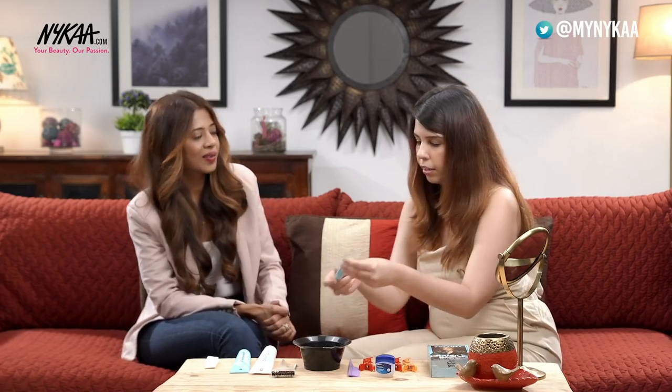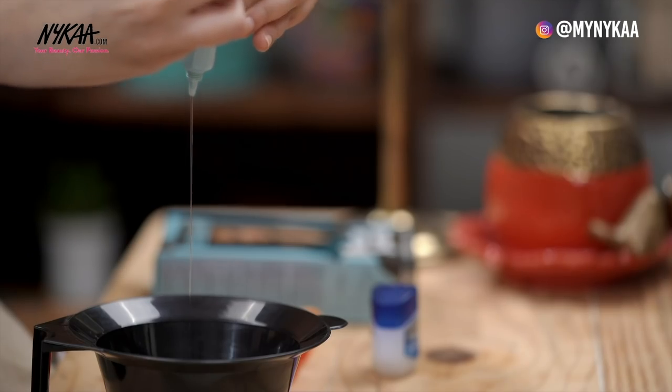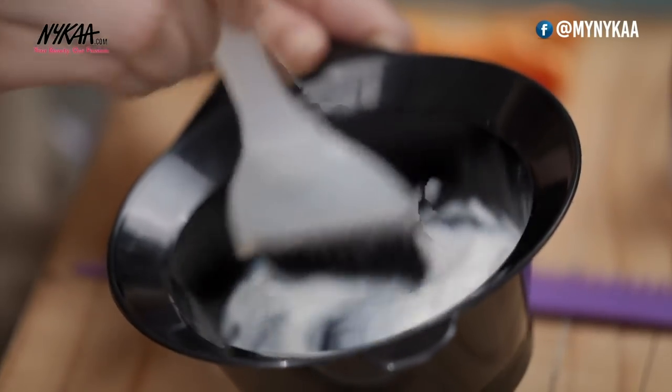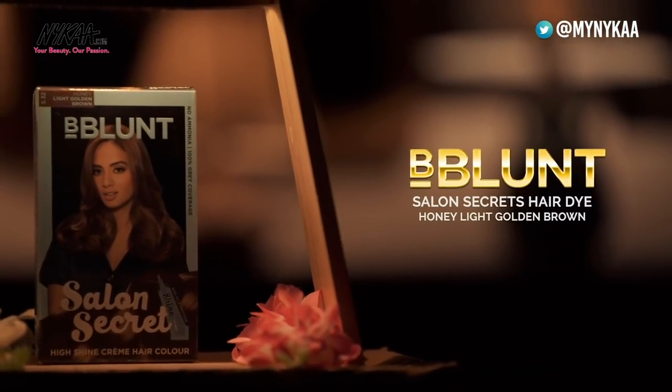Next is the shine tonic — this is around 8ml so I would suggest 4ml. Mix it till you get a nice creamy consistency. So for Jennifer we are using a honey light golden brown colour from the B Blunt Salon Secrets. In B Blunt Salon Secrets there are 7 different shades, so you can always choose the one closest to your previous colour.